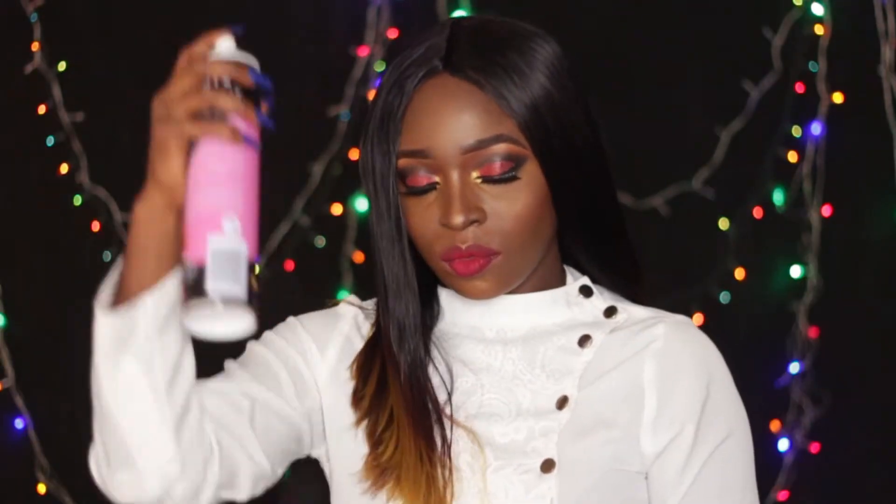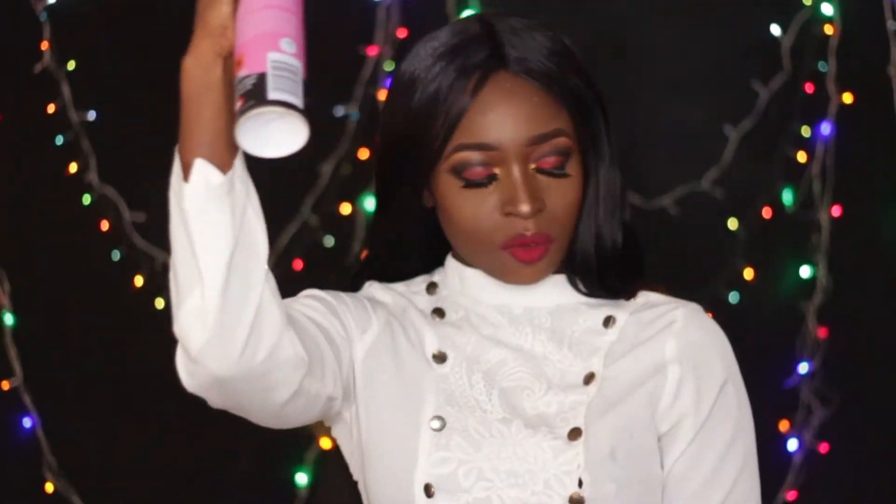Now that the hair is straightened, I'm just spraying it to give it some sheen. This is the finished look — this is the first look.